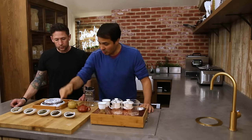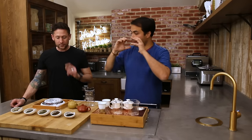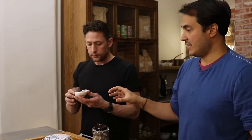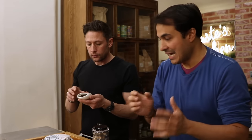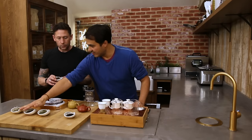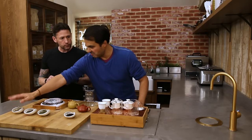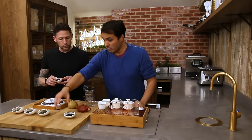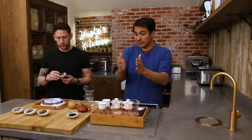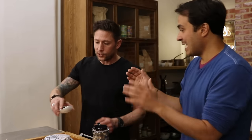Next up is oolong tea — the biggest variety of them all. The big thing with oolong tea is that it's semi-oxidized. So you've got your greens, which are kind of zero to five percent oxidation; your whites at about ten percent; your blacks at anything above eighty-five percent — and then this massive window between ten percent and eighty-five percent, and that's oolong tea.